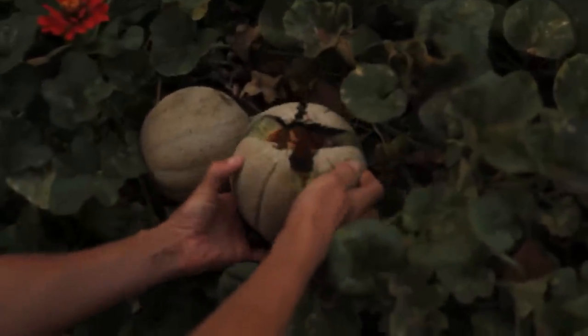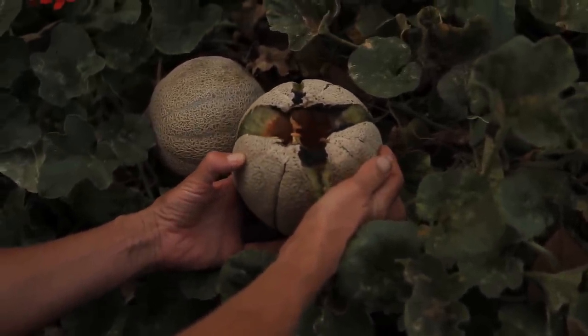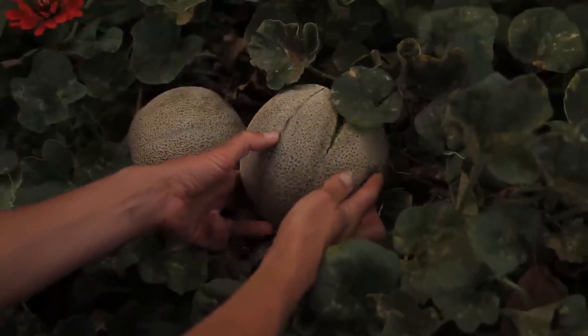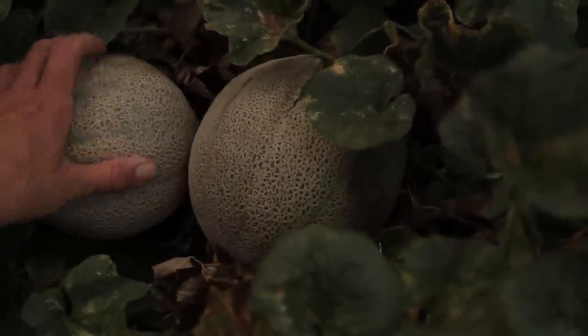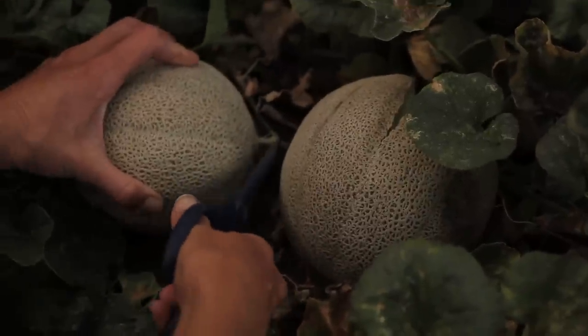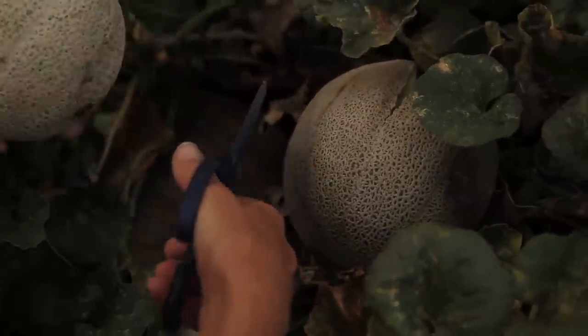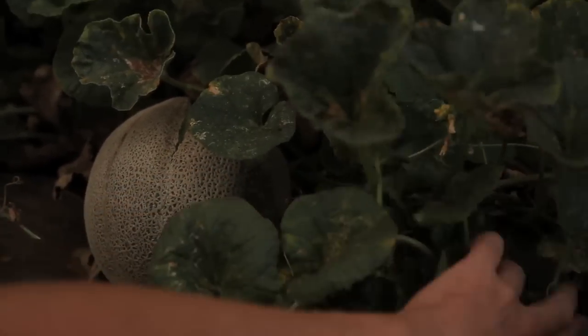Look at this — it looks like a nice juicy one. I've been looking at these for like a week. Those darn rats. Well, this one looks pretty good. So at least we got one here. We're going to go ahead and snip this and there's some more here that are coming ripe. Wow, look at all these — I didn't even see all these under here. There's a bunch of them.